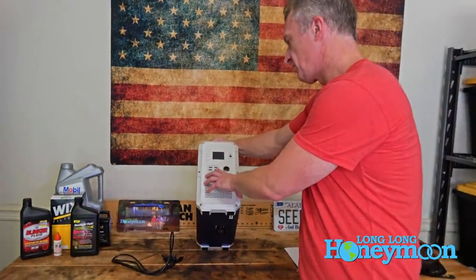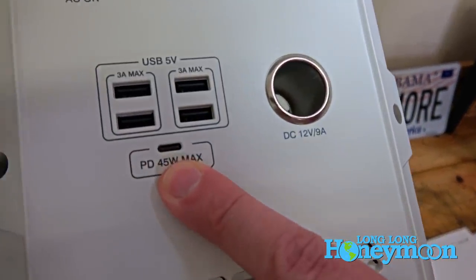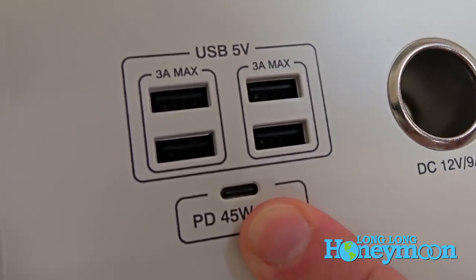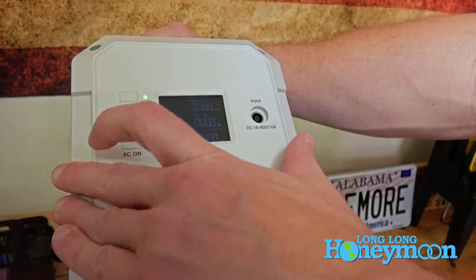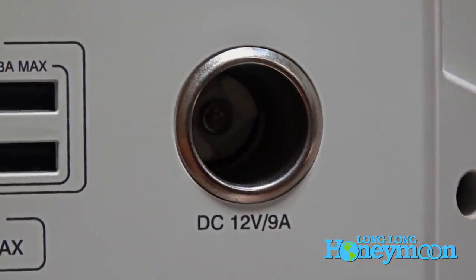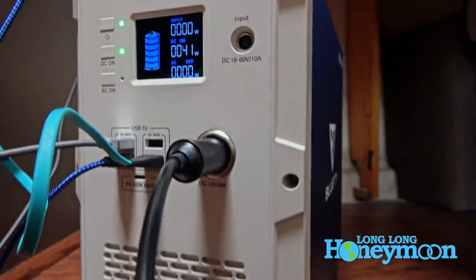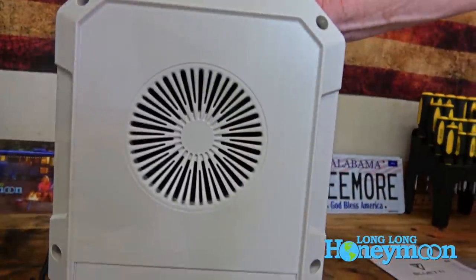There are four USB outlets for charging and also a USB-C outlet up to 45 watts, so you could even power and charge a laptop. You can use these to charge your portable electronic devices. I just turned on the DC current and the AC too. There's also a good old-fashioned cigarette lighter outlet. This outputs clean sine wave energy, so you can charge sensitive electronics without worry. On the back side of the device there is a cooling fan and two AC outlets.